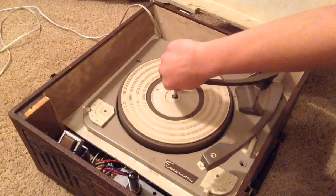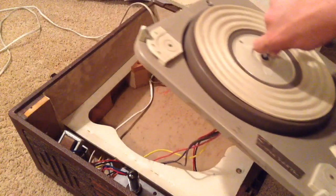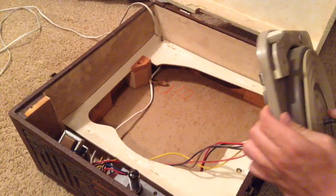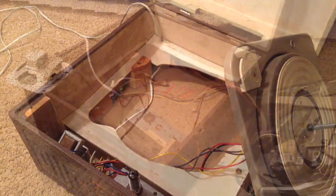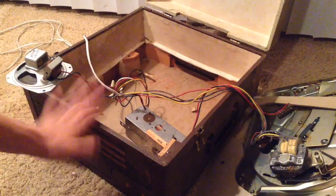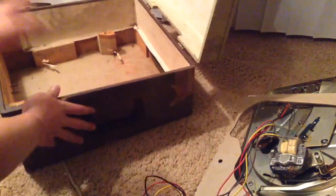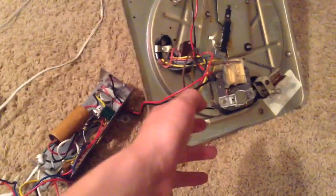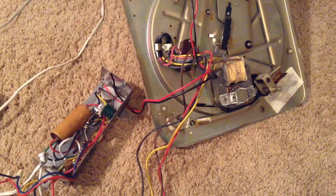Now I can take it apart. First I'll unscrew the turntable and gently lift it up and move it to the side so I can access the chassis. After unscrewing all the parts attached to the wood case I was able to lift everything safely out and move the box away so I have more room to work on the chassis and the turntable. I also noticed something funny — it was made in Great Britain, so I guess this thing is very high quality.